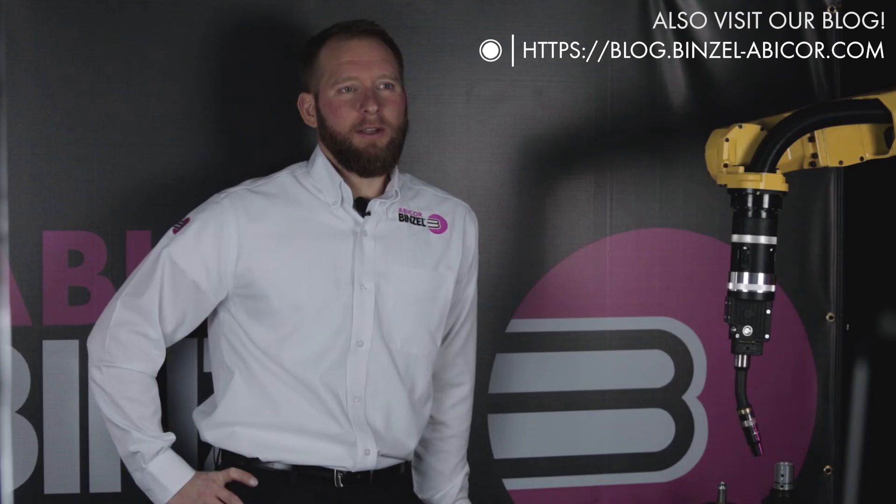Another key benefit to the WH cable assembly is that it is completely repairable by our in-house repair program or by the customer themselves. If you'd like to learn more about the Robo WH quick-change torch system, contact your local Abicor Binzel district sales manager.